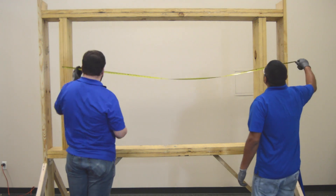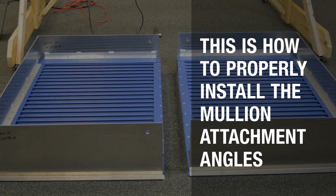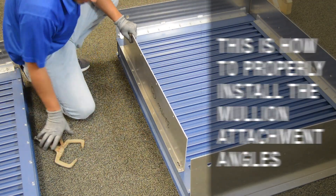Now, inspect the opening for damage and ensure that it is square and plumb. Begin by laying the louver sections face down in the approximate order in which they will be positioned in the opening.